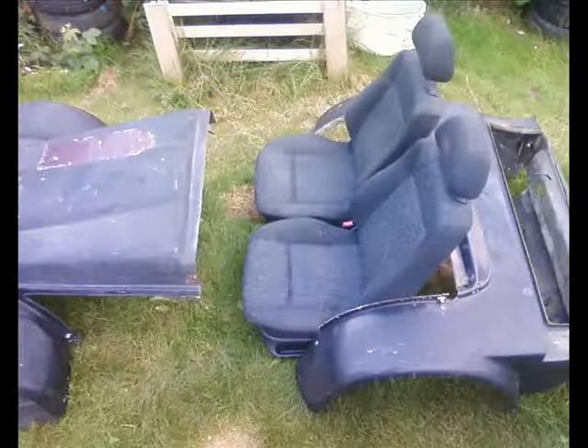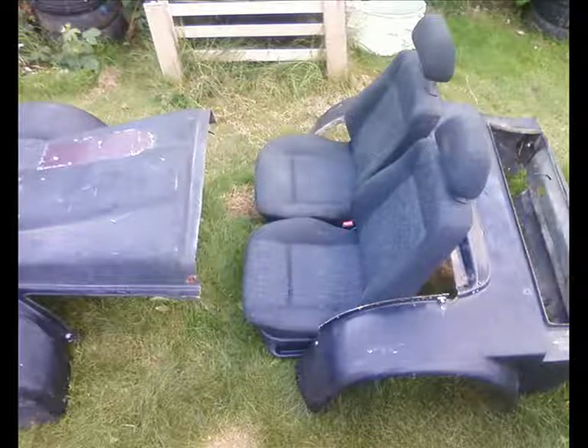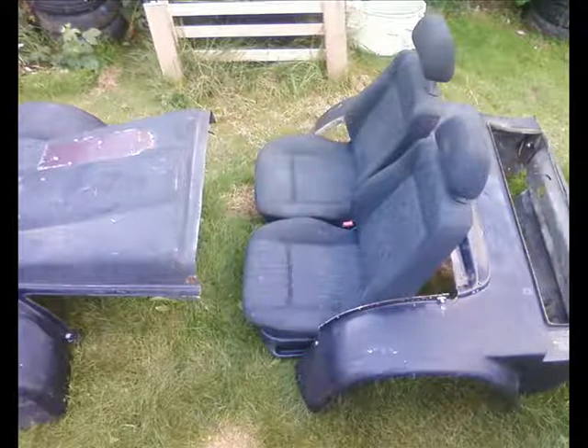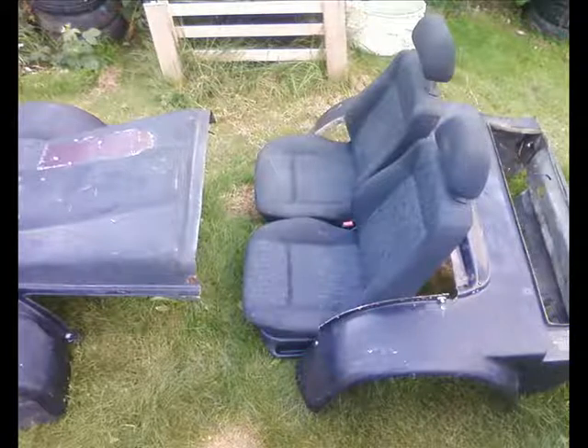The seats I got are from a VW Golf and Polo, only 6 months old in a head-on. So I got them for nothing from FreeCycle again and I'm going to be sitting very comfortably, thank you very much. And that's the sort of things you can find.